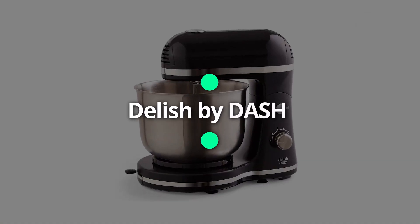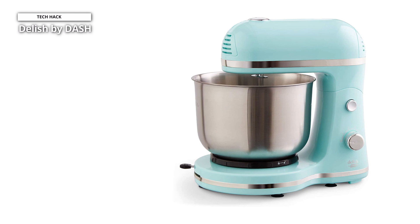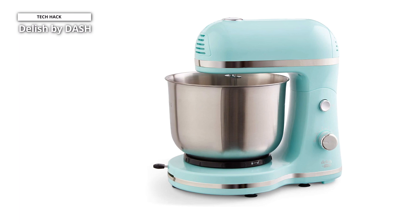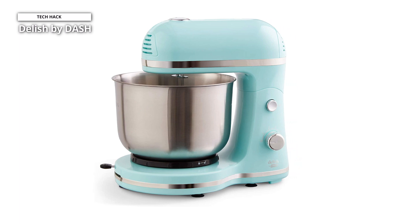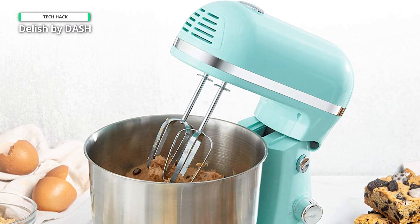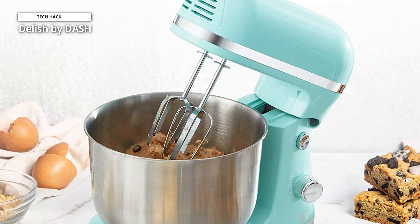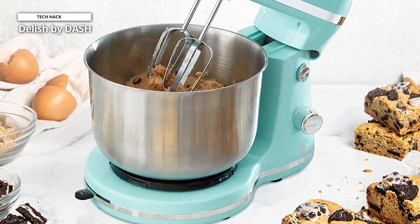Next is Delish by Dash. For the aspiring baker or home cook who wants to mix, beat, cream, or whip anything up, sweet or savory, the Delish by Dash stand mixer seems the ideal kitchen tool. With a height of only 10.5 inches and a weight of less than 5 pounds, this could fit beneath most kitchen cabinets. Finding the ideal setting has never been simpler thanks to the five speeds that range from moderate blending to high-speed whipping.